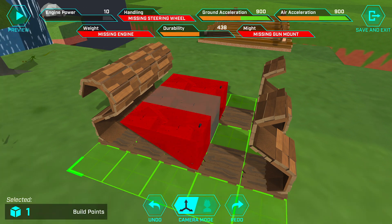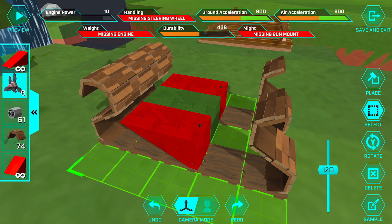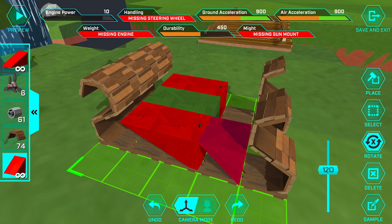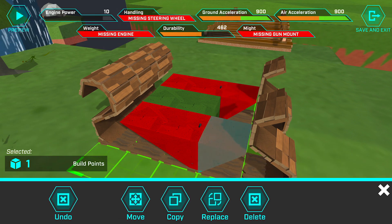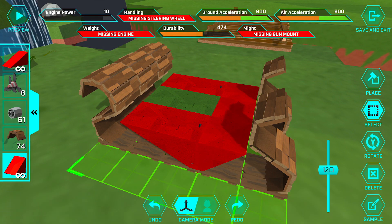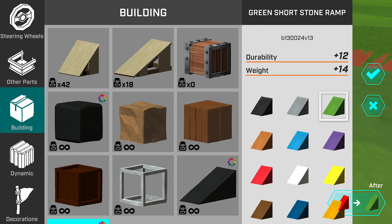We're going to use the select and replace tool to turn that block green. Now we're taking the short ramp and putting it behind there, rotating it so it's oriented like so — you can have that scoop on the bottom. Then, just like before, we're copying this small ramp to the other side and again to the middle, then replacing the middle one with green to maintain the stripe.